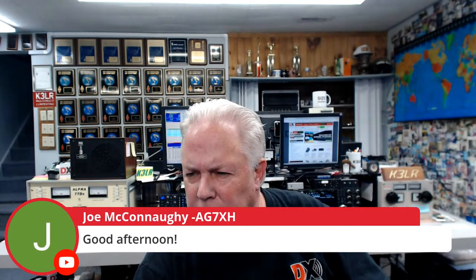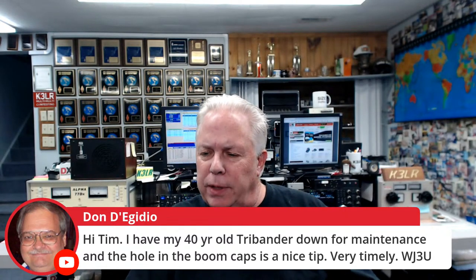Let's see if we have any questions in the chat room. We've got Henrik OZ1DWX on from Denmark, Steve N8TUW, KD2SX, DAG7XH, major thunderstorms down in Florida, AA0WX Andy, N3YAZ, and Dawn WJ3U says hi — she has a 40-year-old tri-bander down for maintenance and found the hole in the boom caps a nice tip. Very timely. Also Echo Alpha 5 Kilo Alpha is on.